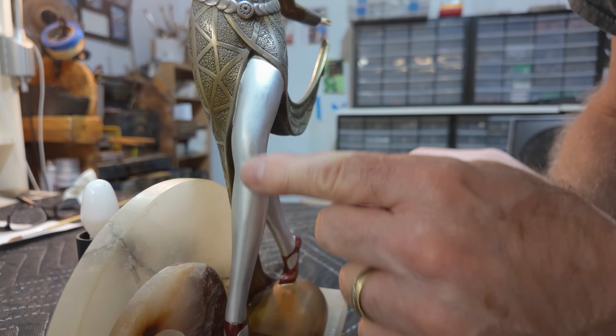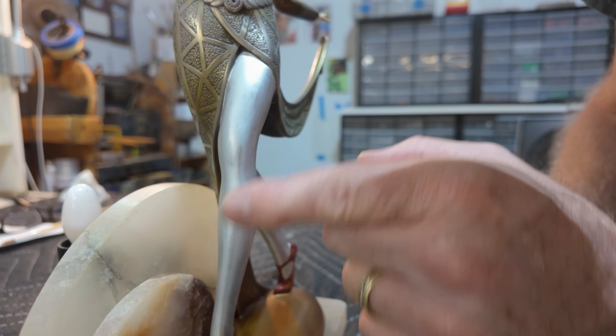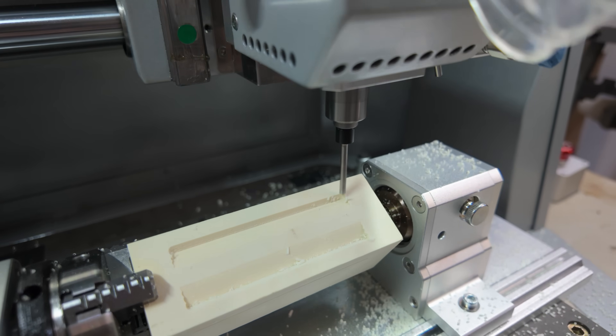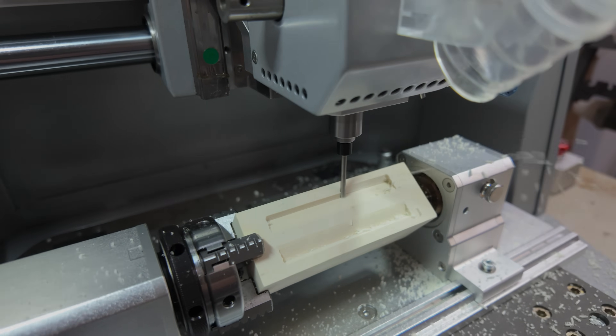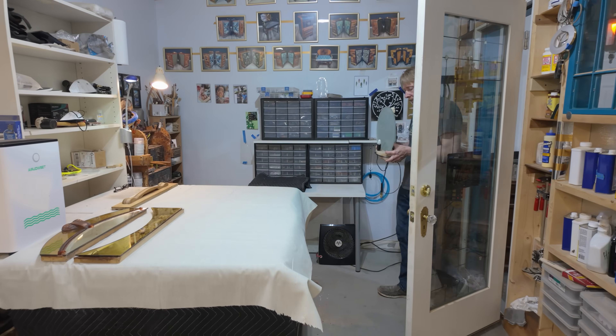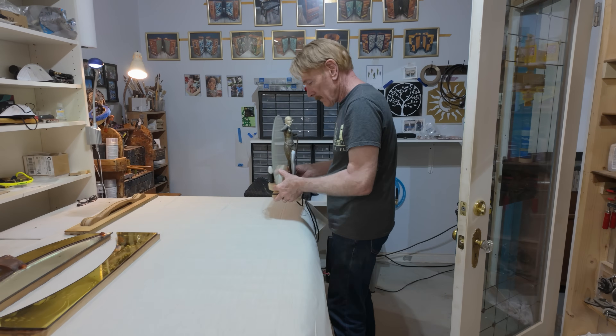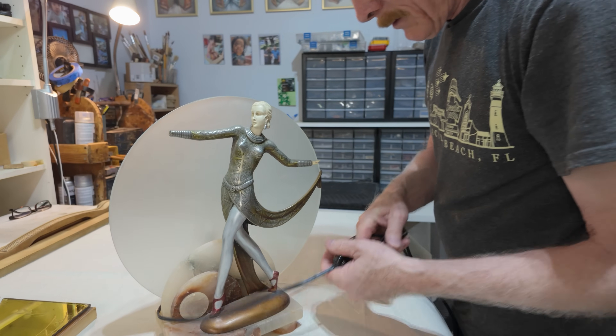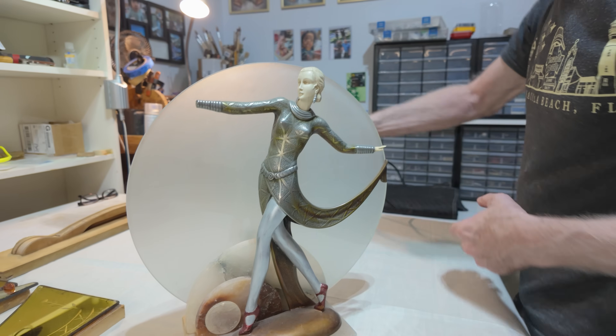It wasn't until quite late in this project that we made an amazing discovery about its origins, so stick around for that and follow along as we try out some new exciting techniques in this Art Deco restoration project. We've been sitting on this project for a while now and finally feel we have the courage to take it on.